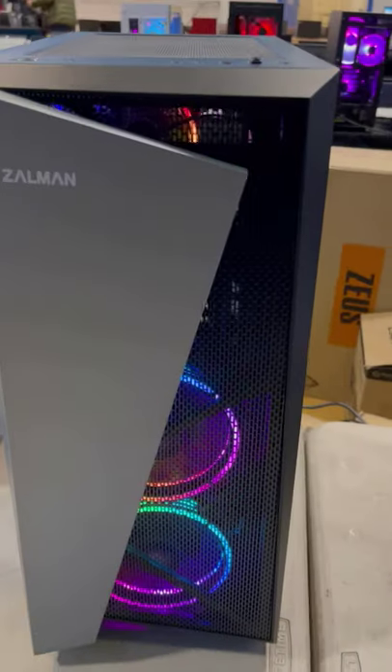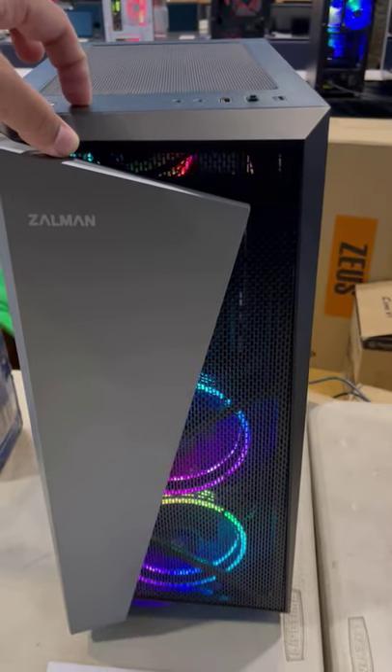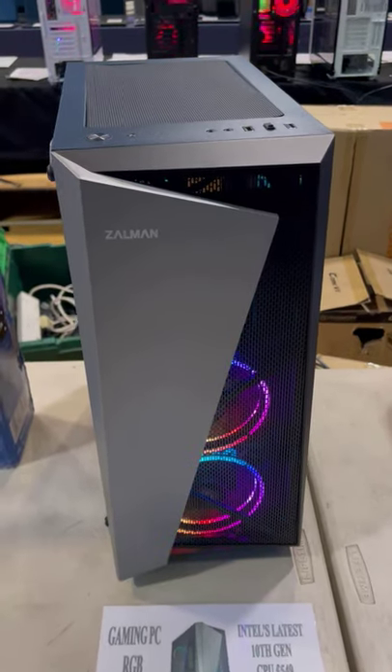On the top panel we can see the power switch, restart switch, microphone connector, headphone connector, USB 3.0 and USB 2.0. And it is only 46 pounds.